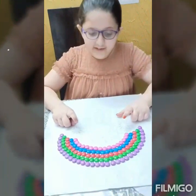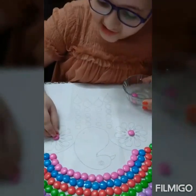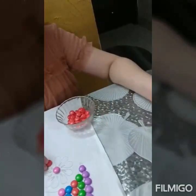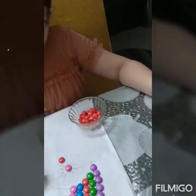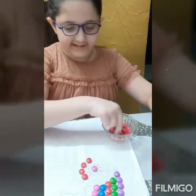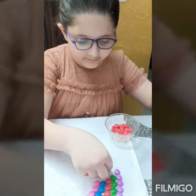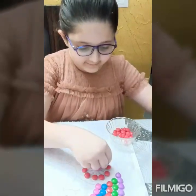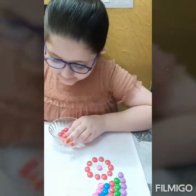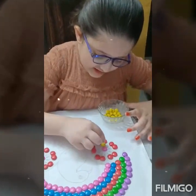Now we will make beautiful flowers. Here we will take pink color and place the pink color jams. Now take red color and we will take this red color here. Now we will take yellow color jams and place the yellow color jams here.